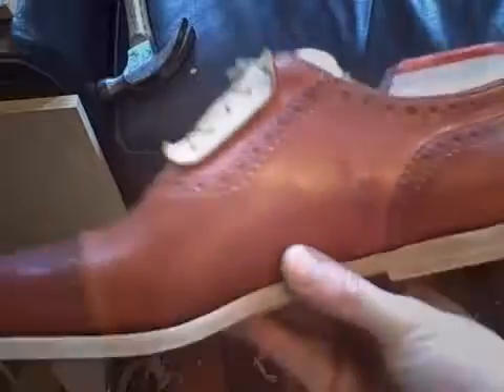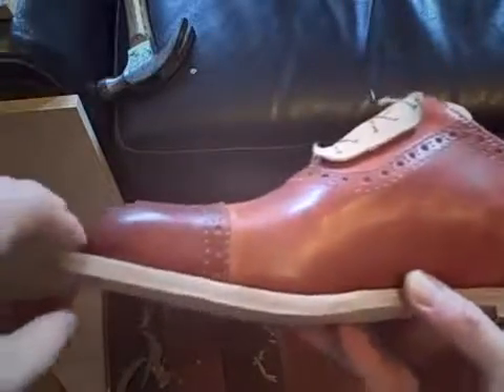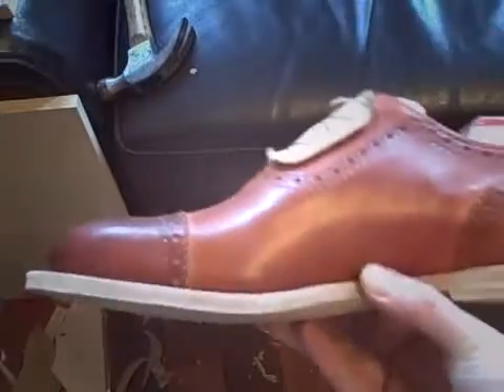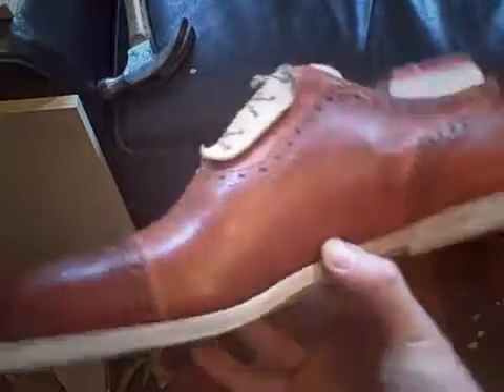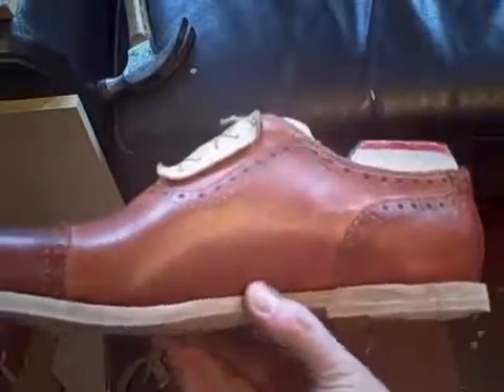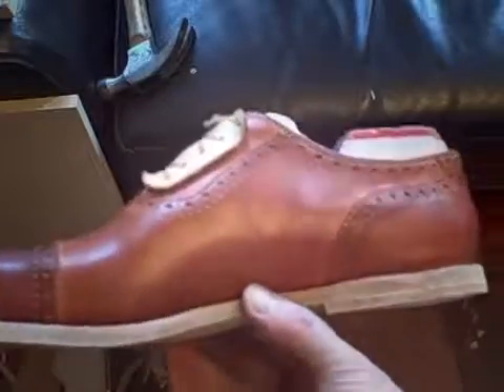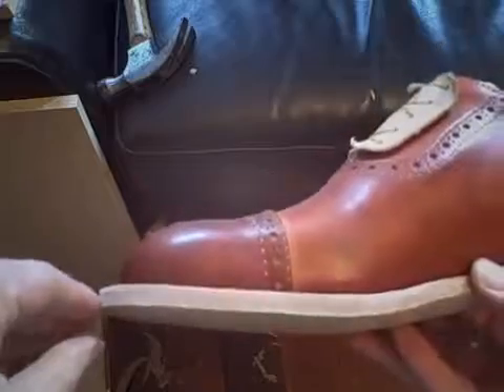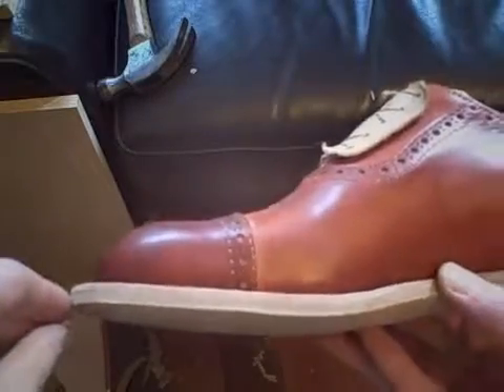So I'm going to do another layer of leather, and I'm going to angle it to match the toe spring. The toe spring is the distance from the ground that every last has, so it facilitates the moving of the foot while walking and the bending of the shoe, and it's essential. So you have to allow for the toe spring, so that means that the heel has to go on an angle.